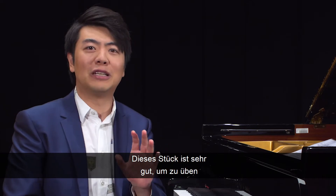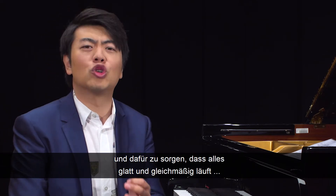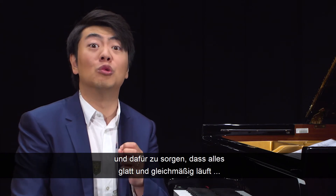This piece is a very good piece to practice, to exercise, and to make sure everything goes smoothly and evenly.